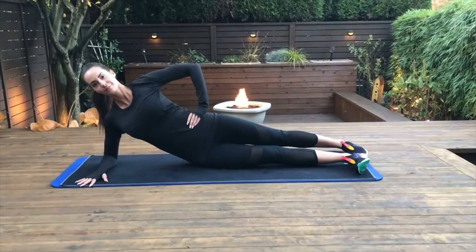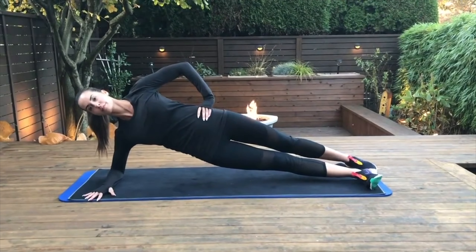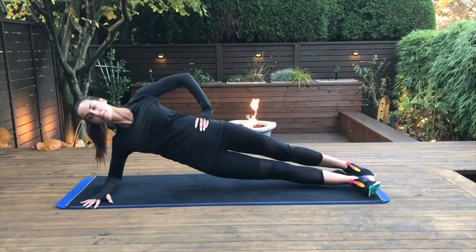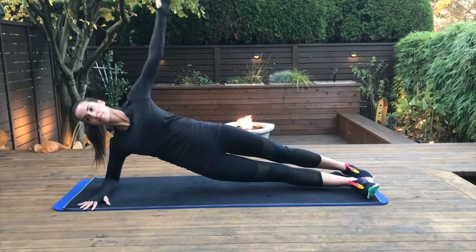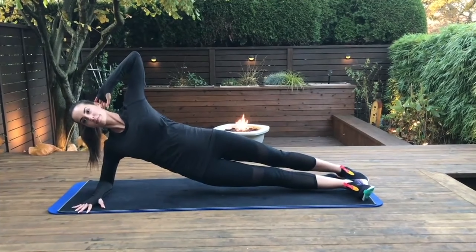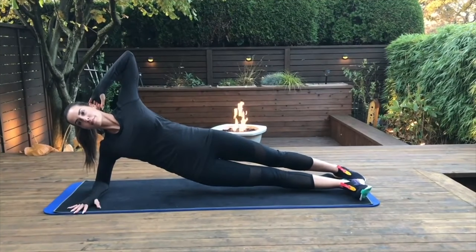This next exercise is the lateral or side plank. Laying on your side with one arm on the ground, you're going to lift your body so that your leg and hips are off the ground. Your top hand could be on your hip, or you can modify that by putting it behind your head. Keep breathing through this exercise. This lateral or side plank is so important for the abdominal muscles and the transverse abdominal muscles as well. Core strength helps with better posture.